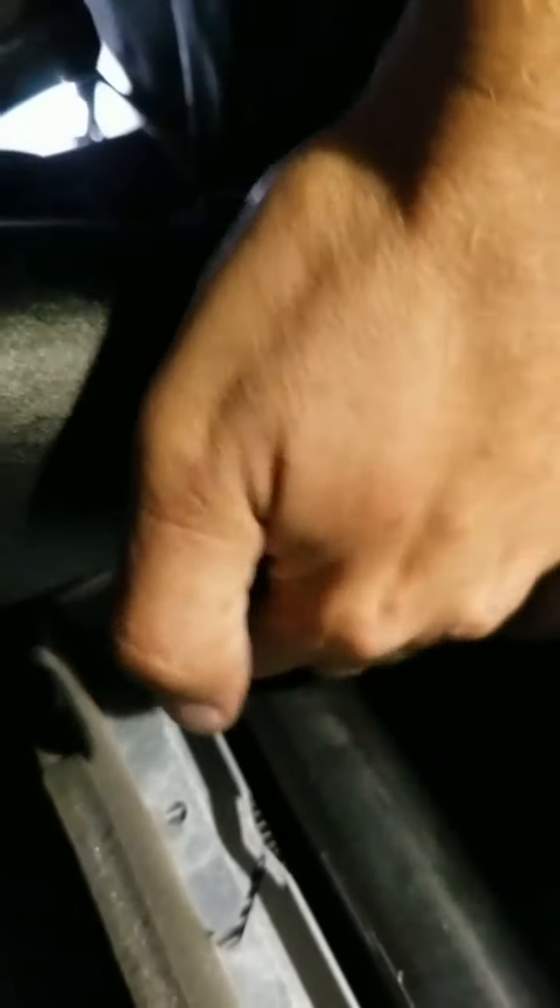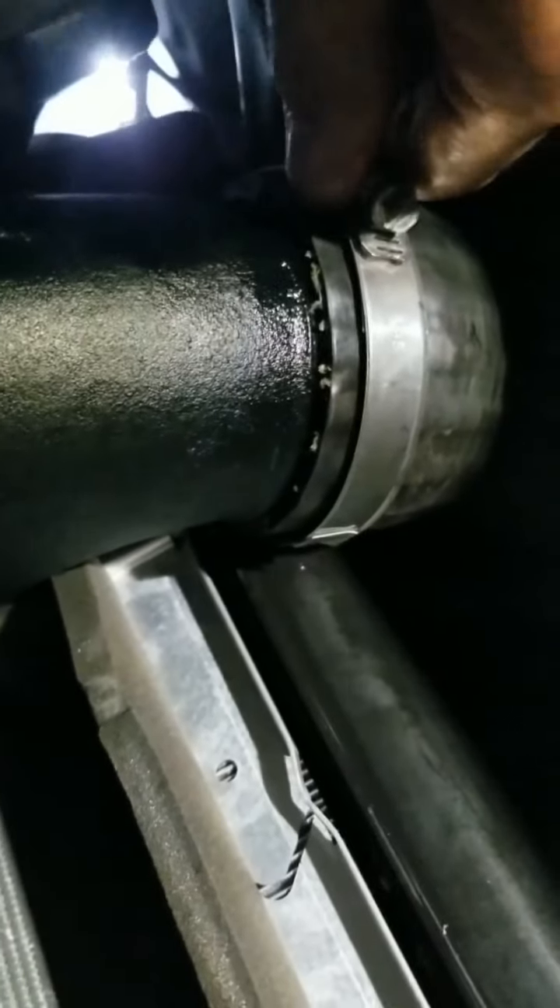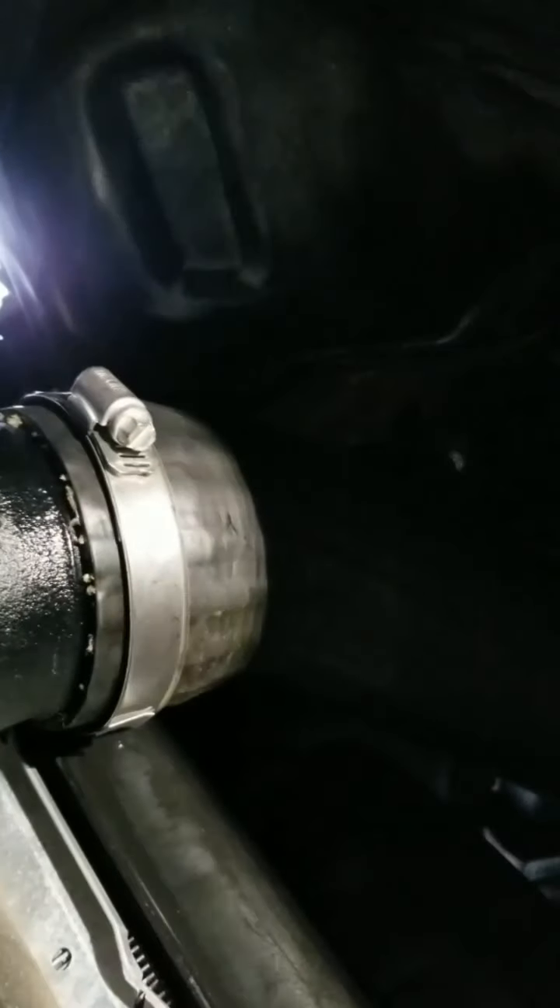After wrestling with it for a few minutes and a little bit of WD-40, I was able to get it on. The clamp is on — it's not loose but it's just barely on there right now. I need to tighten it up, but again I'm going to wait until I get everything in place before I tighten everything down.